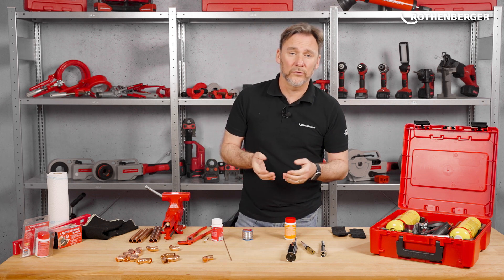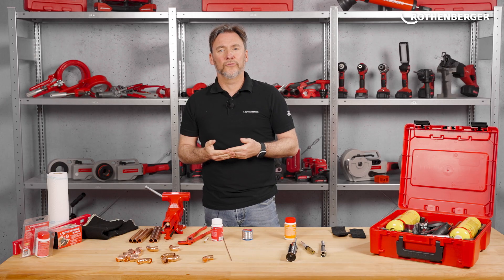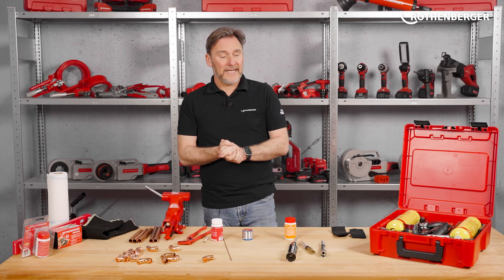The Superfire 4 Hotbox comes, like many of our tools, in a practical carry case. You have everything with you to start soldering right away. So let's take a look inside.